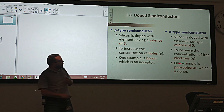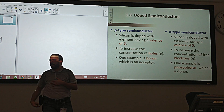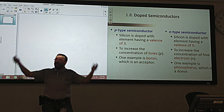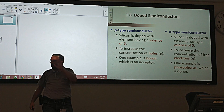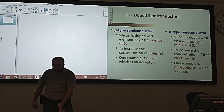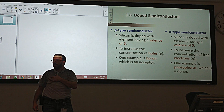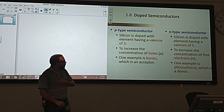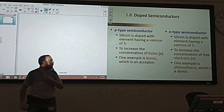Atoms like phosphorus have five electrons in the final shell. If you go to the Mendeleev table, you'll find that phosphorus and all atoms in that column have five electrons in the outer shell. So phosphorus, in this case, is called a donor.